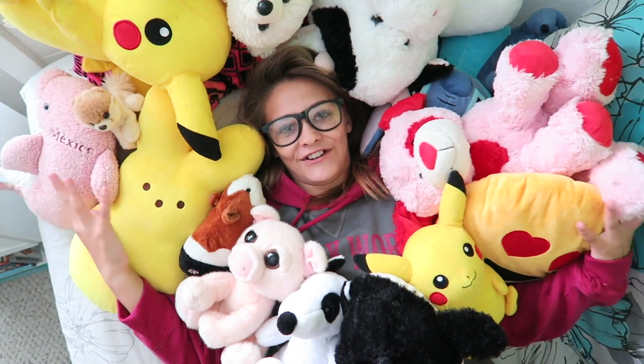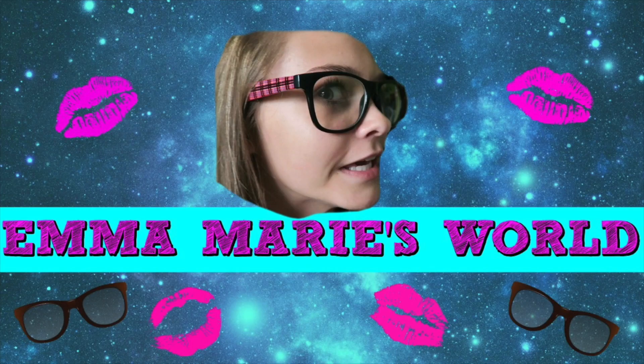To be a subscriber of Emma and Marie's World, you have to have lots of friends. Just kidding. You have to have lots of friends. Hi guys.